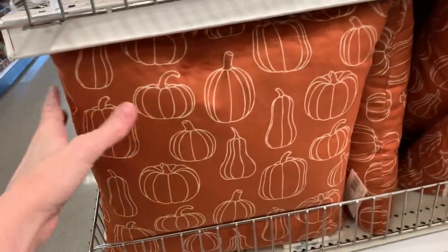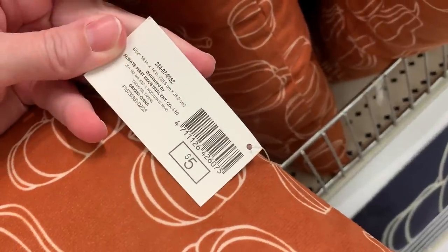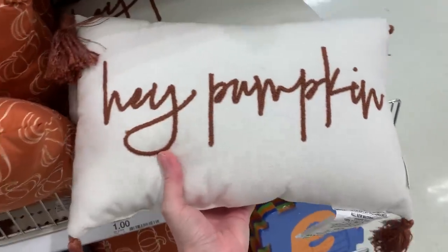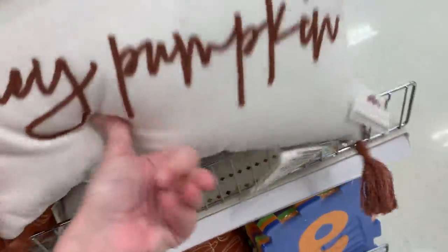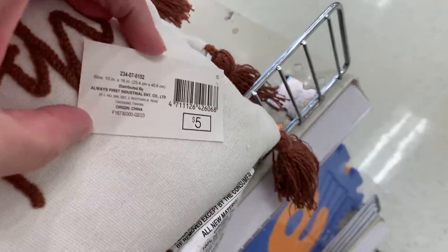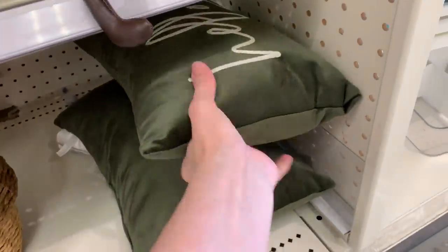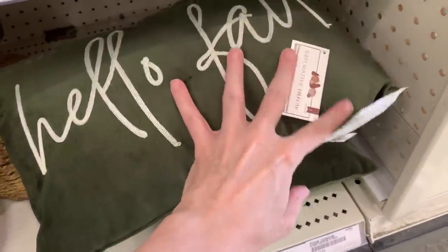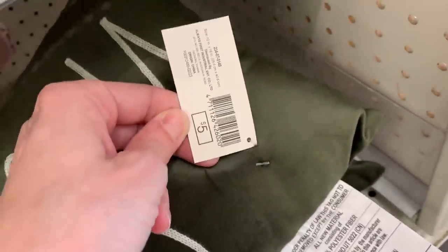They have some nice new fall pillows out, including this one with a pumpkin or gourd design on it. It's that same kind of nice rusty orange color with the pumpkin design done in white. The price on the pillow is five bucks. They also have a longer white pillow that says 'Hey Pumpkin' on it in embroidered letters with little tassels at all four corners — also five bucks. And there's a really nice velvet fabric pillow that feels so soft, with 'hello fall' embroidered on the front in white. Also five bucks.